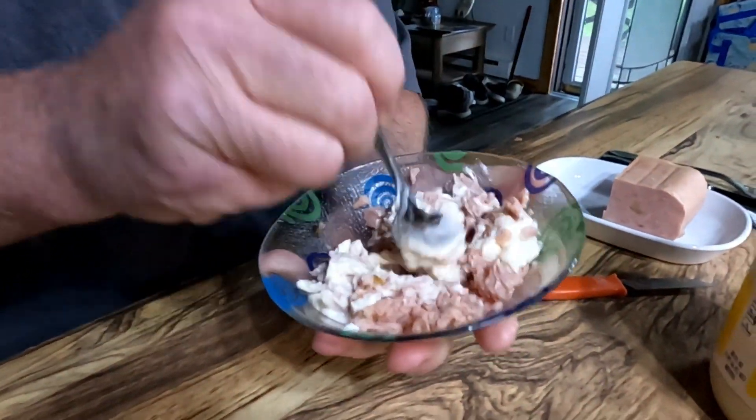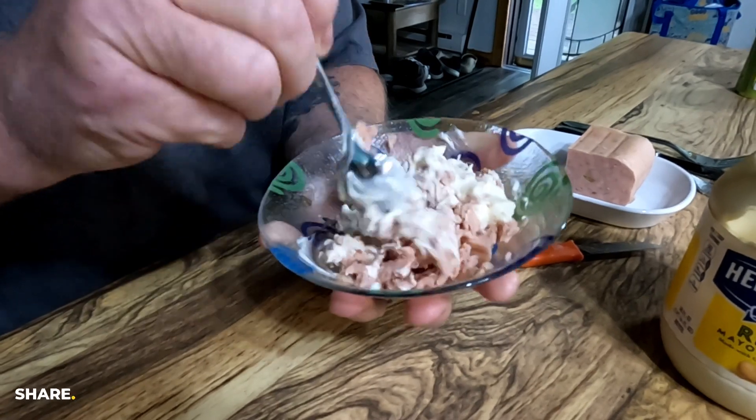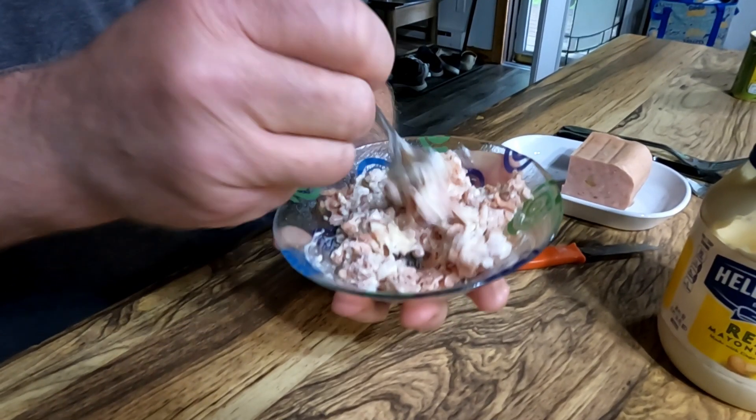Mix it up in here. Also, what is good in here is if you had a little bit of relish. Gives it a little bit of an extra flavor.